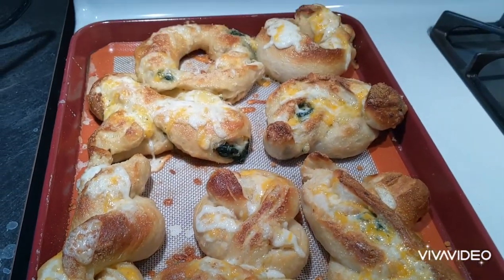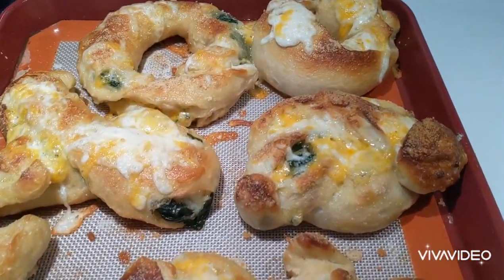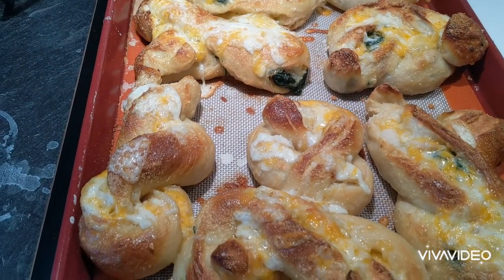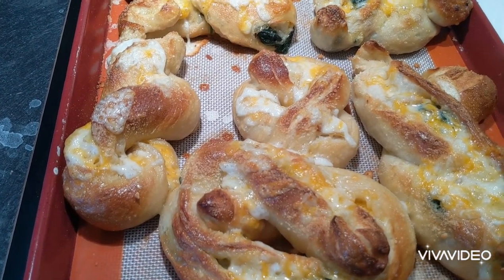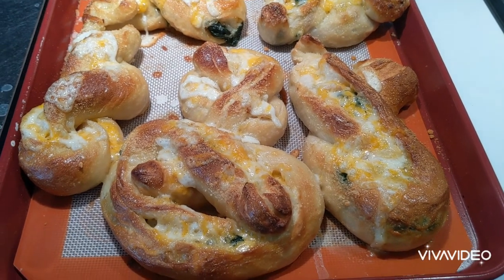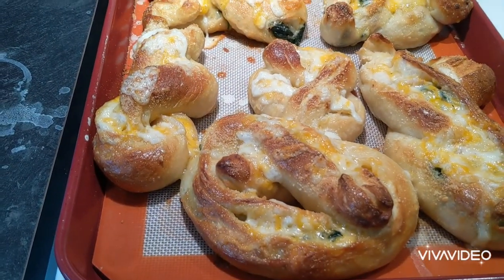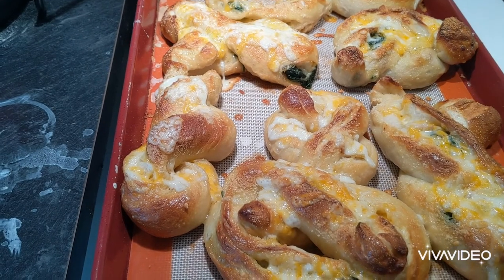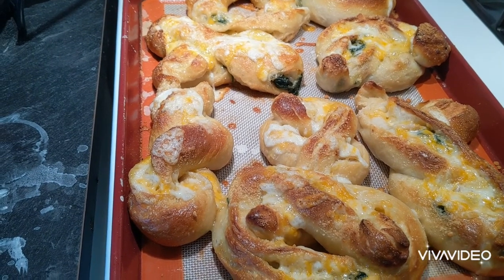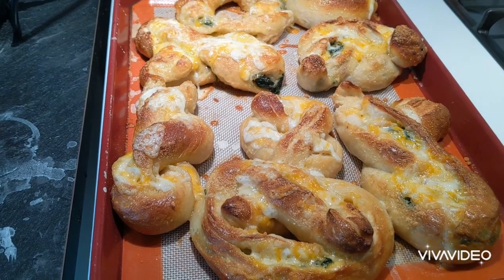They just came out, piping hot — they look delicious. I'm going to let them rest for about 10 minutes. Super easy, super fun, super yummy. What an awesome lunch idea for kids, and for game night too — teenage boys, teenage girls, slumber party after COVID-19. I'll link in the description below my dill pickle chicken fingers recipe; this with that would be bomb diggity. We'll come back when we can open one up and give it a taste.